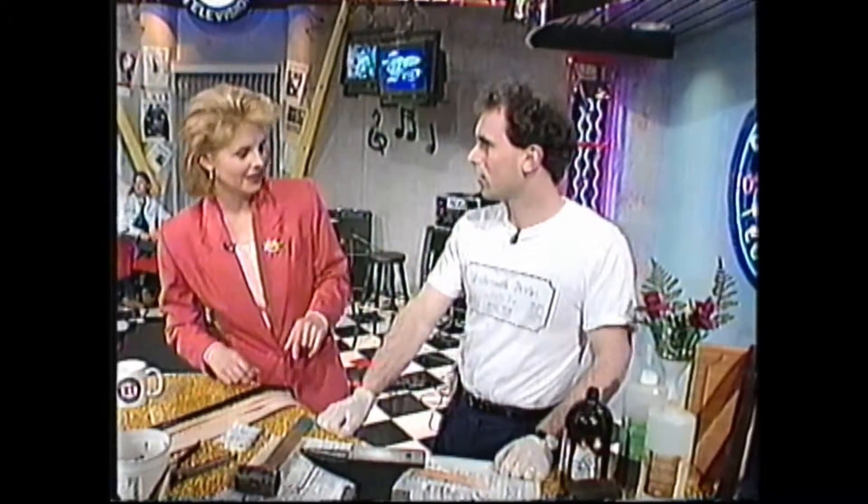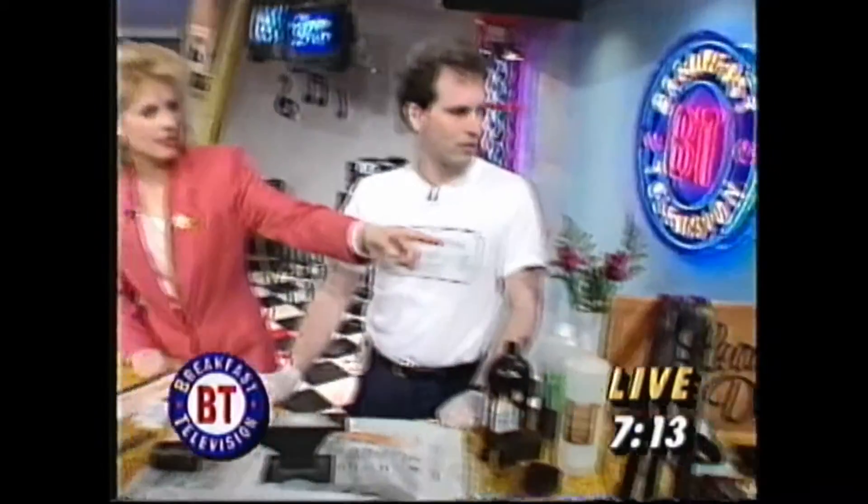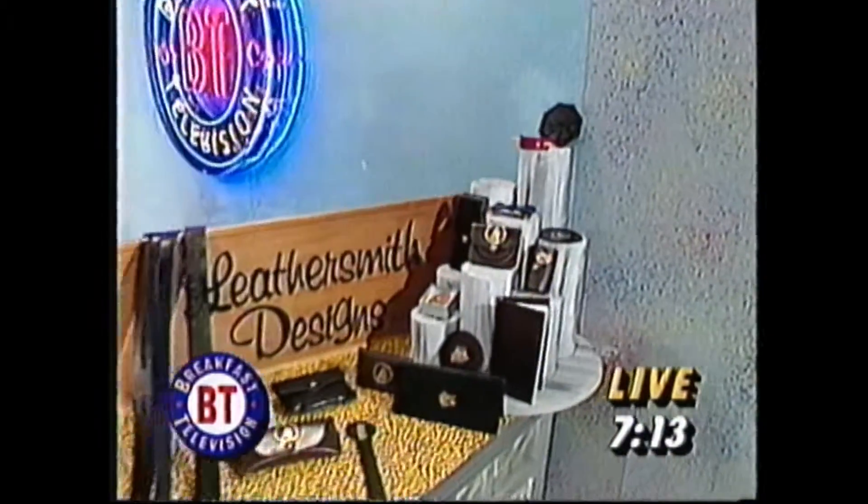This is a neat-looking pizza slicer, Jill. Or it could be a tool for working with leather, I'm not sure. I think it's for working with leather. Yes, I'm here with Jamie Hartling from Leathersmith Designs in Dartmouth. How are you this morning, Jamie? Pretty good.